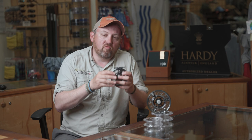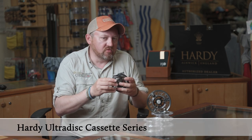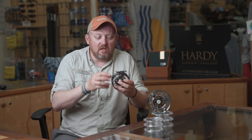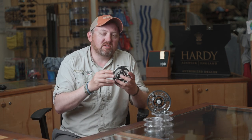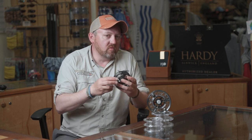Hi guys, Hogue Croston the Herdy Product Manager. I'm going to take you through a reel which sits within the UltraDisk range, but it's actually the cassette version of the UltraDisk. So it's the UDC or UltraDisk Cassette. It has quite a few similar features to the UltraDisk but also a few unique ones of its own.